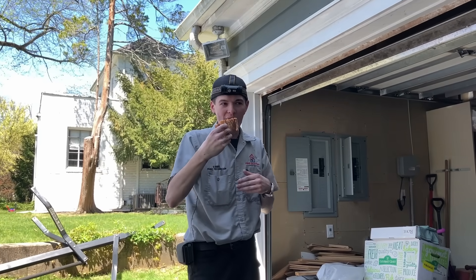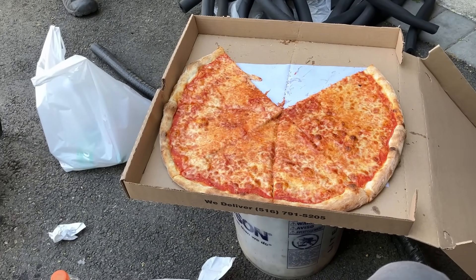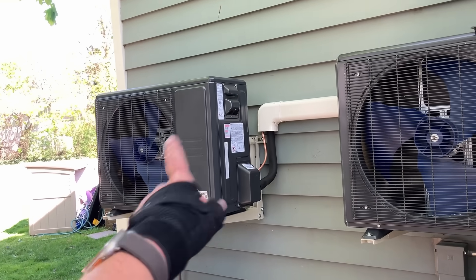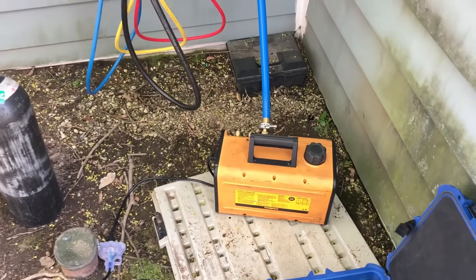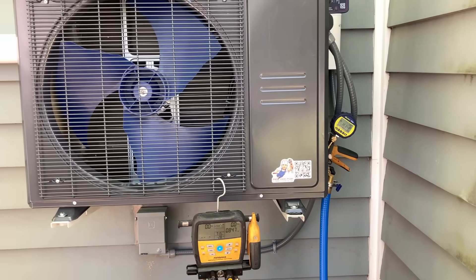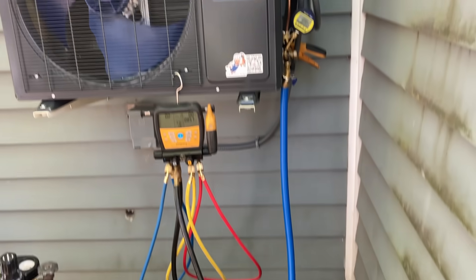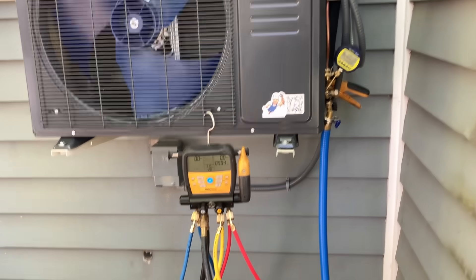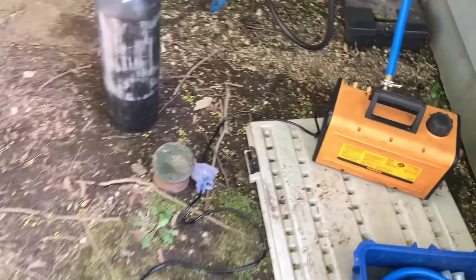It is 2:30 — that unit is connected to the line set and we're going to start vacuuming down. No power — that's a problem. We already did a pressure test with about 500 PSI of nitrogen and it held. So if there's any issue in the vacuuming process it'll be our vacuum hose seals and gaskets — we had a problem with those last week. Using the Field Piece vacuum pump — A2L compliant, what a scam by the way.